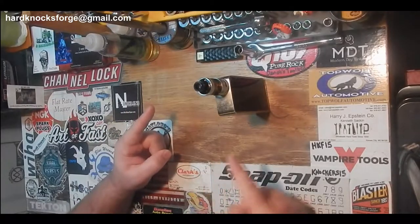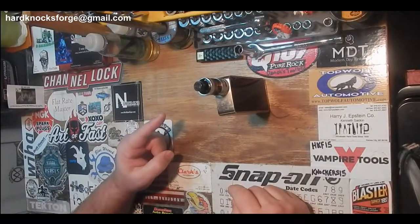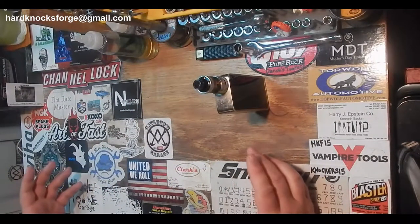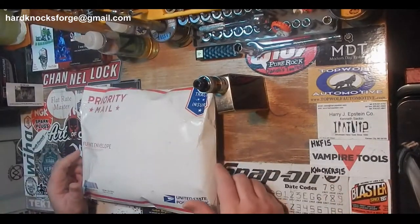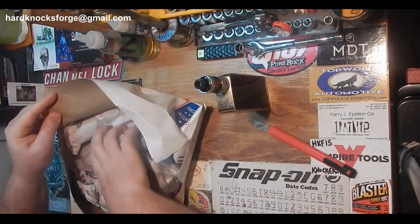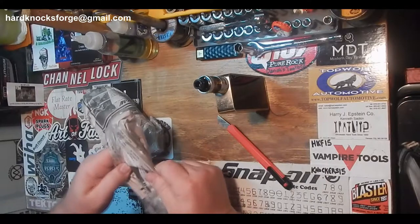Alright fellas, I got an eBay tool haul here today — a couple little things I picked up. I just kind of like this stuff, so let's see what it is. It's packaged good — that's good packaging there for putting something in an envelope.